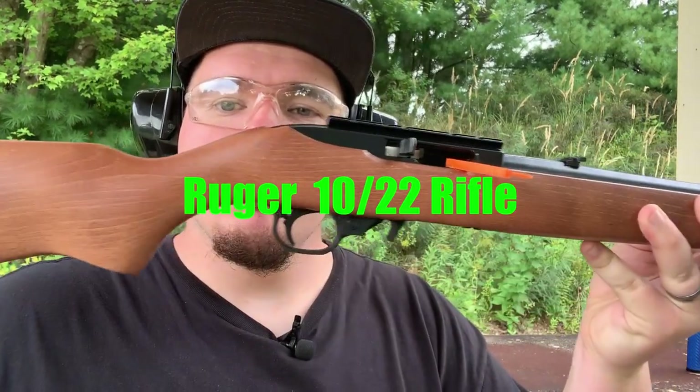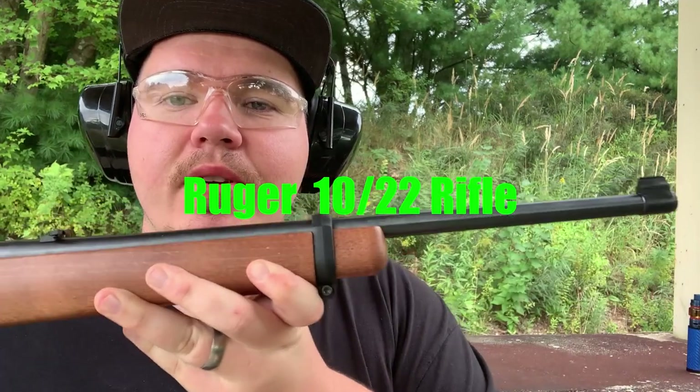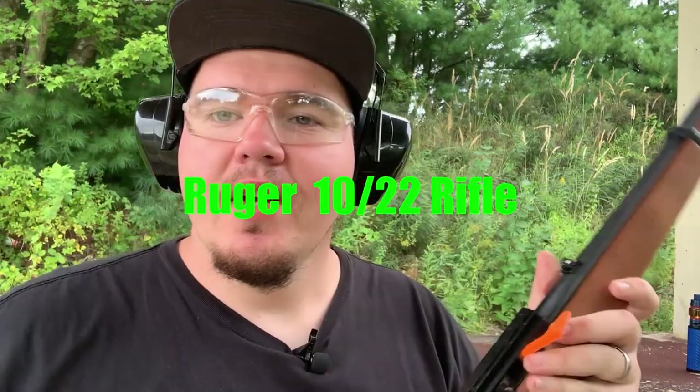Welcome back everybody to the Shooting Gallery New England. My name is Joe. We're happy to have you here today. We have a great video on finally the Ruger 10/22 semi-automatic rifle. We're gonna have a lot of shooting footage and a lot of videos coming up about this so stay tuned. Let's get into some shooting.